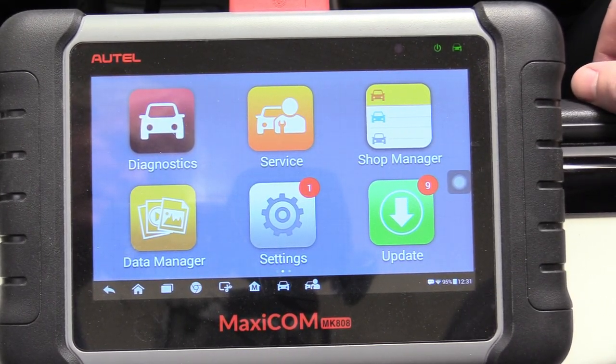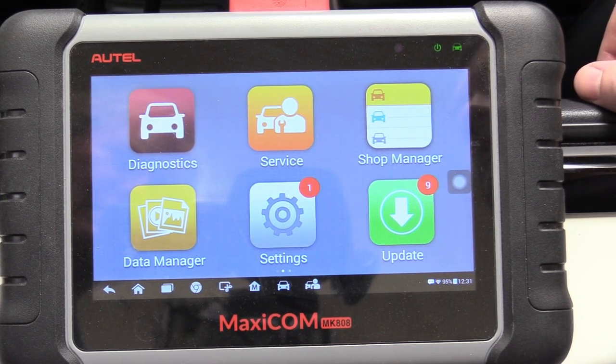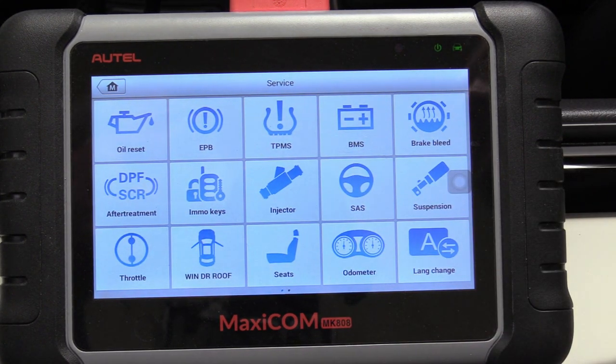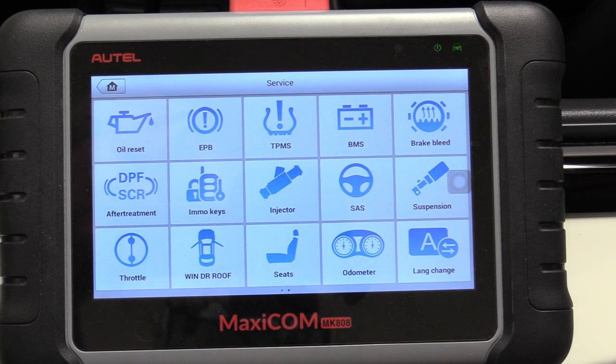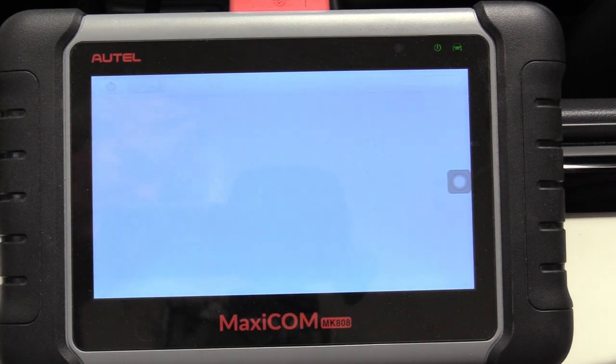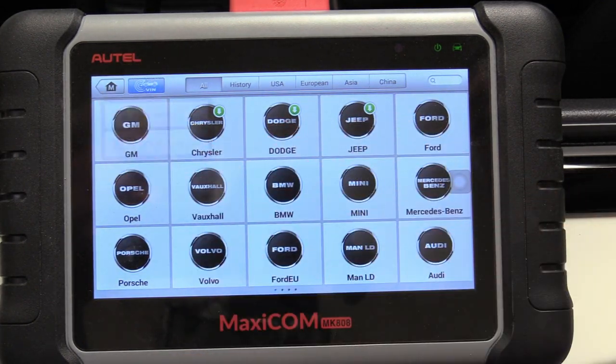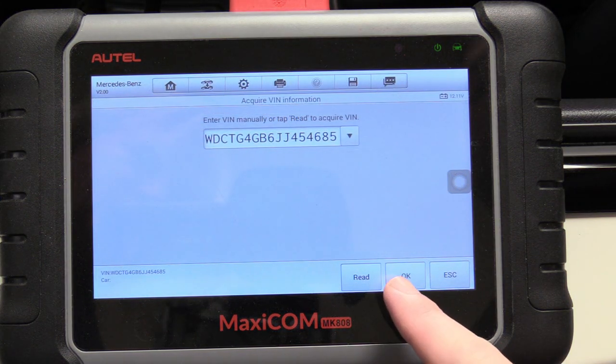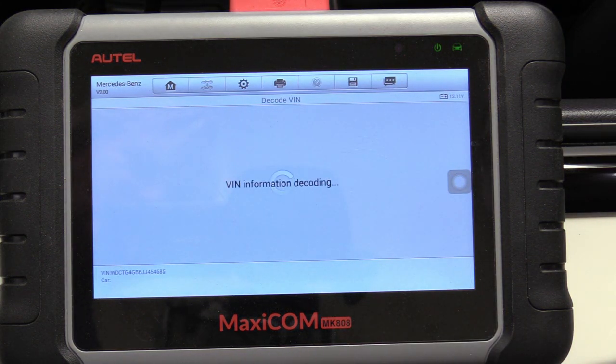Here we have our Fancy Pants scanner — it's an Autel MaxiCom MK808. Link down below in the description. I have it plugged into our Mercedes with the ignition on. We can go ahead and select Service, and right here where it says BMS — Battery Monitoring Service — we can select that. Then we're going to ask it to read our VIN number. There's our VIN number, we can hit OK.